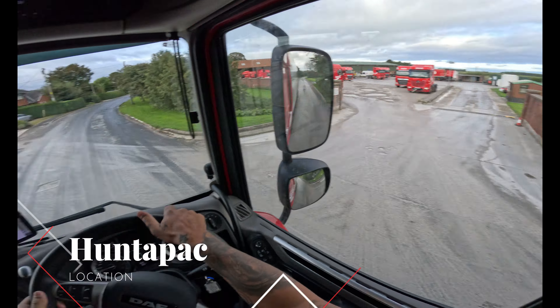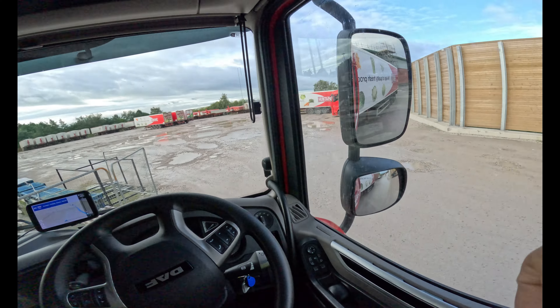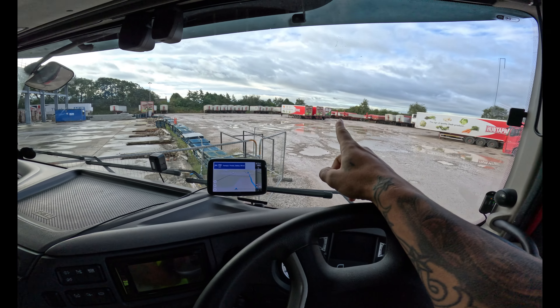We have arrived at our destination. As you can see, you can see loads of units and stuff. Quick update — gonna grab a trailer. We're gonna drive around the corner, go and grab a trailer, drop the one we got already. Obviously we're gonna grab one of them and get an hour away, so let's do that.